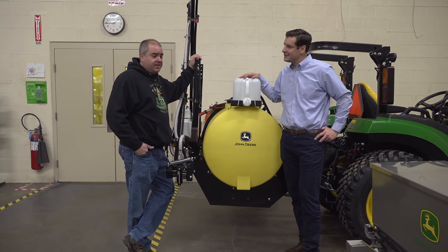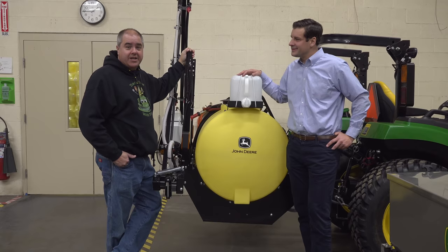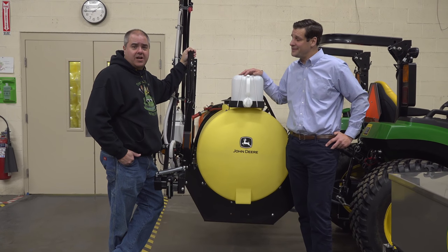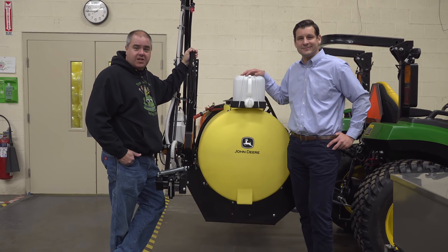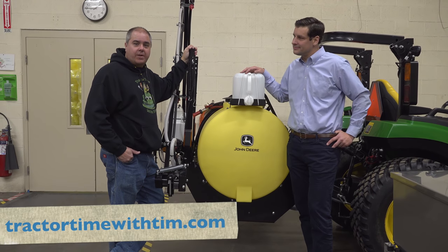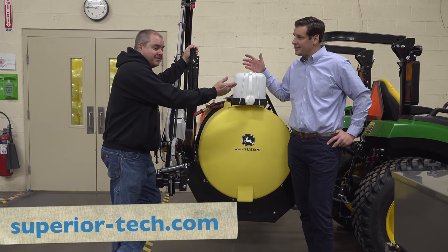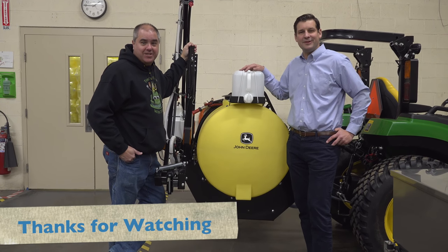You guys have got everything from snow removal to herbicide application — thank you. Thanks for coming out and visiting us. I hope you guys have enjoyed seeing all these John Deere and Tara King attachments, all from Superior Tech. Check out our website at TractorTimeWithTim.com, and their website at SuperiorTech.com. We'll see you next time on Tractor Time with Tim.